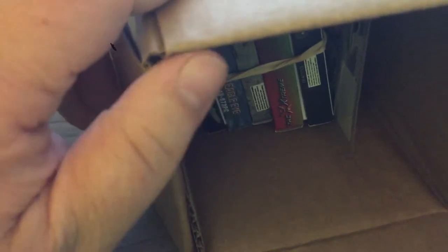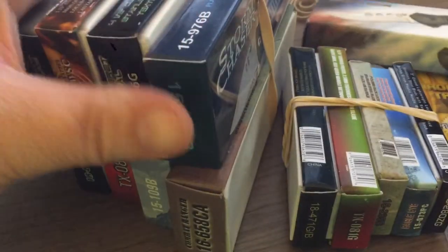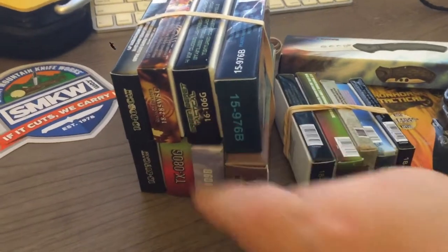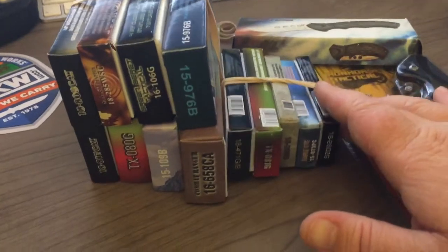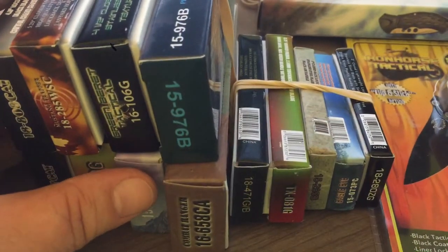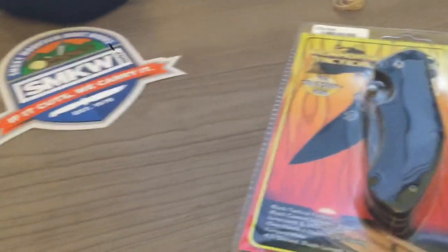Holy cow, look at all this! There are rolling boxes, and they're rubber-banded together. There's so many — I just didn't expect this many. Let me count: one, two, three... fifteen knives total. So that's two bucks a piece for $30. Holy crap, this is gonna take a while. I'm really happy about this — I don't care if they're all garbage.